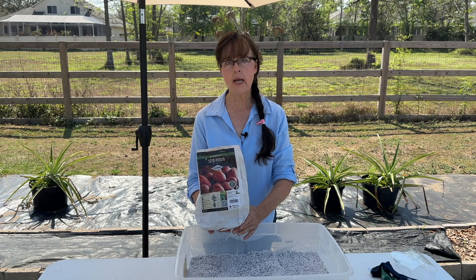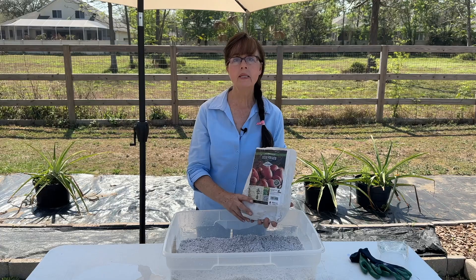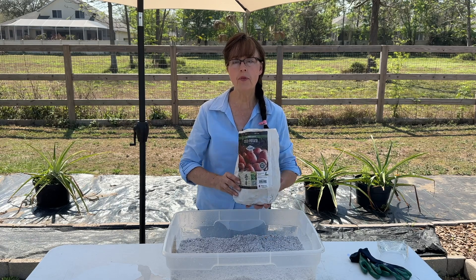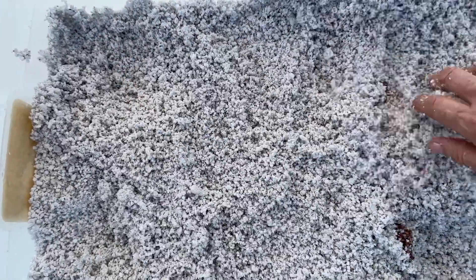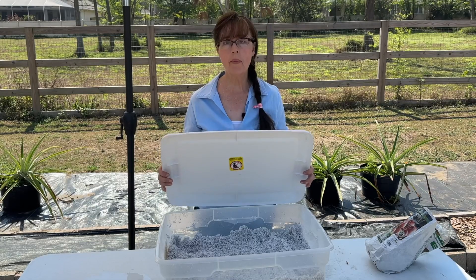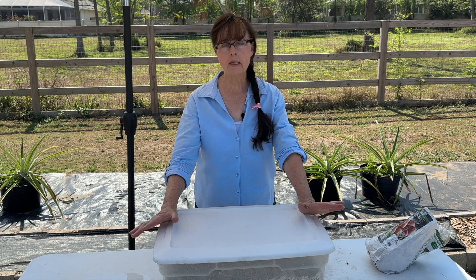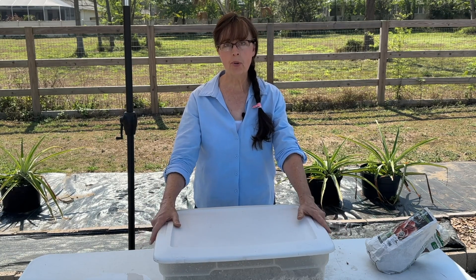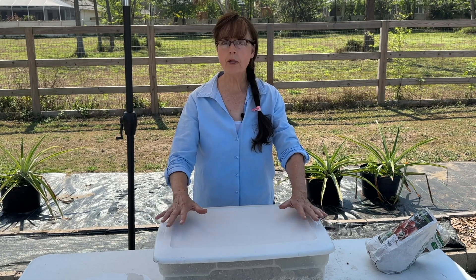I got some certified seed potatoes and these have already chitted. Plant your seed potatoes after they have chitted if you want them to be pre-sprouted. Today I'm going to be planting the determinate type called Red Norland. For the short term I'm going to put the lid on the container to help retain some humidity and moisture while it's giving time to sprout and start growing up out of the medium. Step five is going to be the maintenance — since perlite does not have any nutritional content, we're going to have to be adding some fertilizer later on.